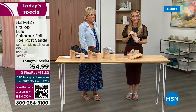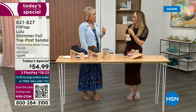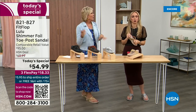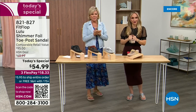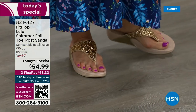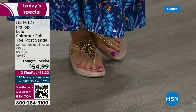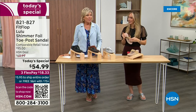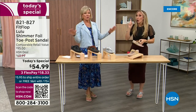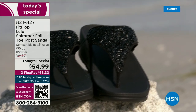I wear these every day, all day, inside, outside. I've got so many pairs — in fact, I'm leaving on a vacation tomorrow, going skiing, and I packed my FitFlop Uber Knit sneakers because they are the most incredibly supportive sneakers. But we're here talking summertime sandal. You're going to wear these for years — they don't wear out.